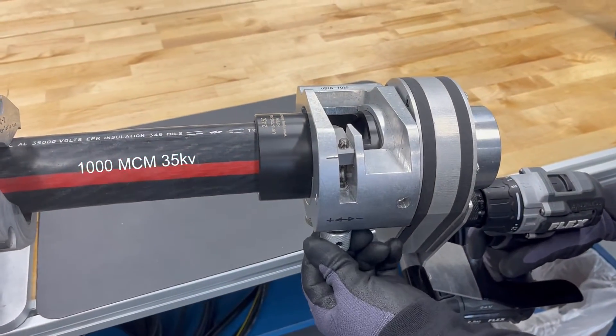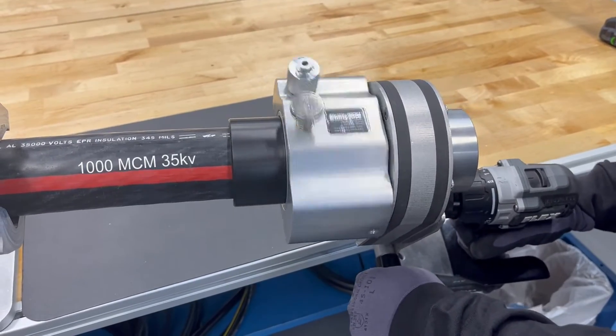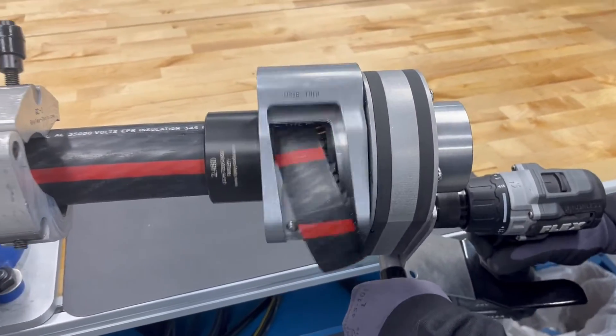It uses most drill drivers and can be adjusted accordingly depending on their design. The US-16 can also be used with our clamp for a clean finish.